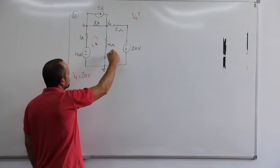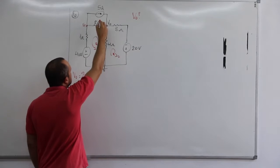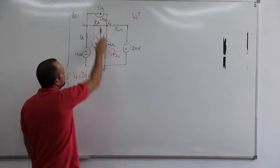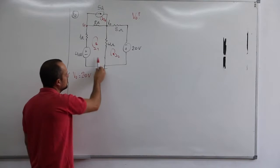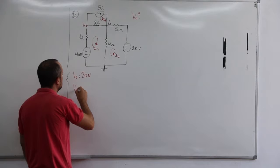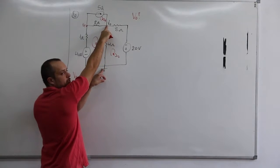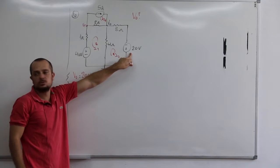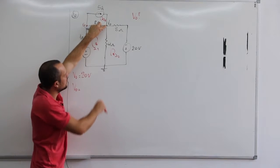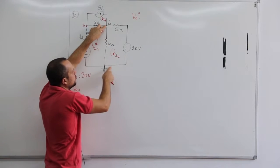Essa daqui, por exemplo, se tu for resolver por malhas: I1, I2 e I3. Mas quanto é que vale o I3? Vale o próprio 5. Então tu vai usar só essas duas malhas aqui. E como é que tu calcula o V0 aqui? O V0 não é a tensão em cima desse resistor de 4 ohms? Não, de 8 não, porque daí tu tem a fonte aqui, D20. A tensão V0 é a tua tensão entre o ponto zero e o terra.